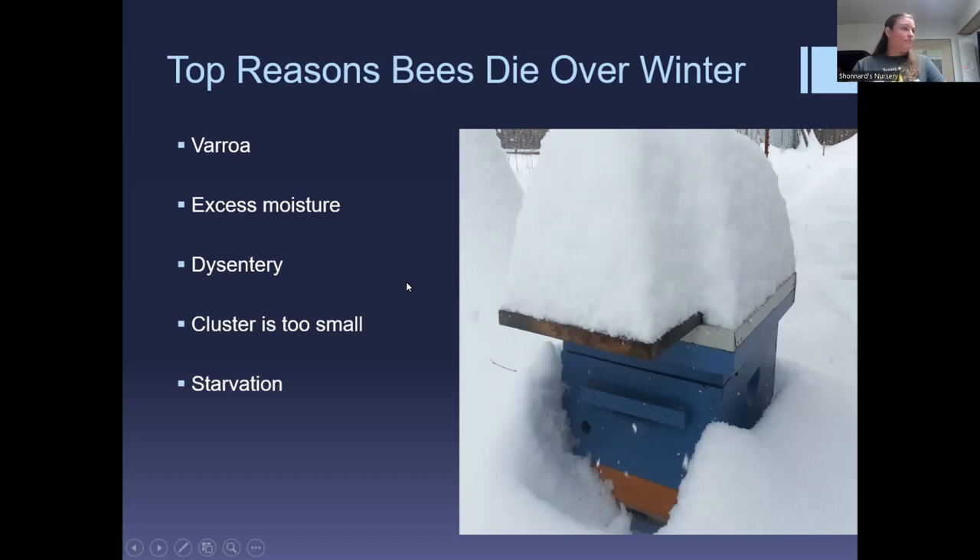With dysentery you'll see streaking on the front of the hive, and chalk brood and other issues will start to appear. Good ventilation really helps, as does a rain cover over the top of the hive — even just a piece of wood weighted down. This gives the bees a flyway so they can go out and relieve themselves even in the middle of winter if it's raining, which really helps with dysentery problems.